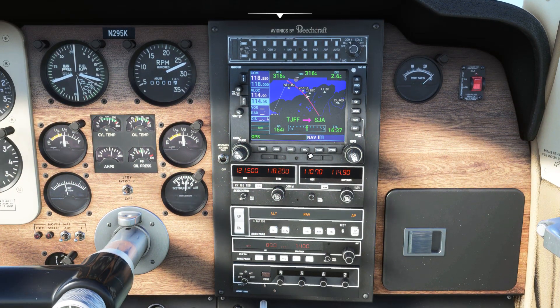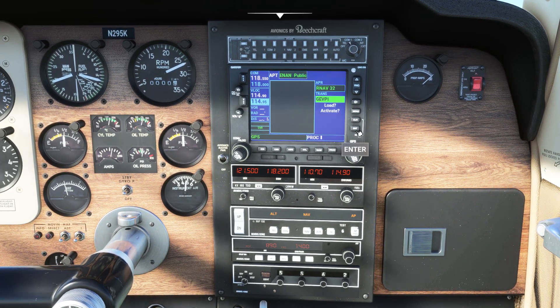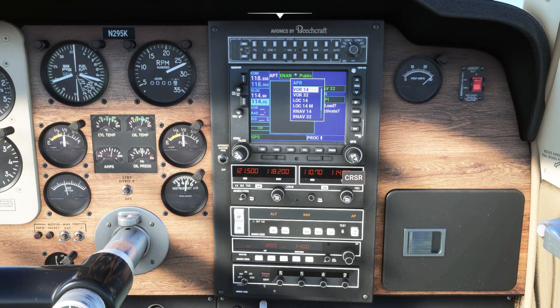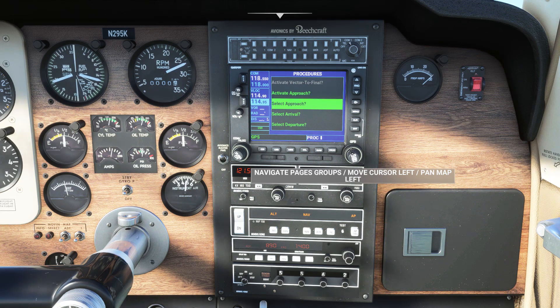Let's look at the procedures menu on the GPS. In these menus you can change the runway and approach, as well as the arrival and the STAR at your destination. As with other functions on this GPS, these menus are navigated using the right scroll wheel, cursor button, and enter key. Please check out the manual linked in the description below for detailed explanations of these functions.